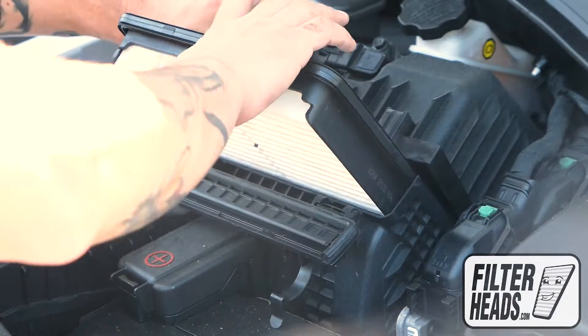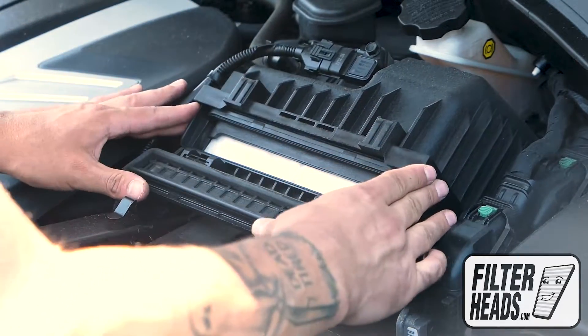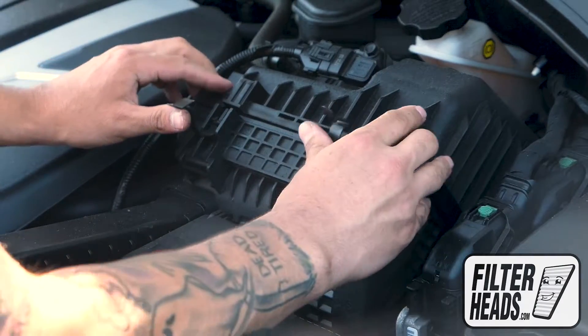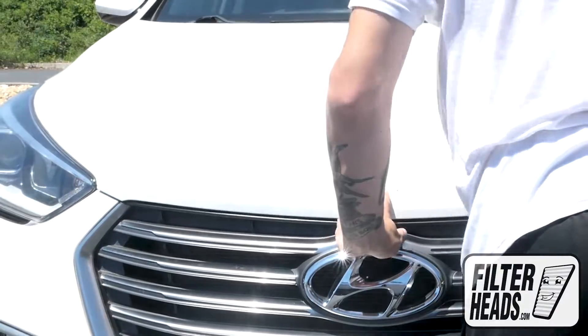Install your new AF5224 filter into the housing. Once the filter is fully flushed and the housing is aligned, re-engage the fasteners. Close the hood.